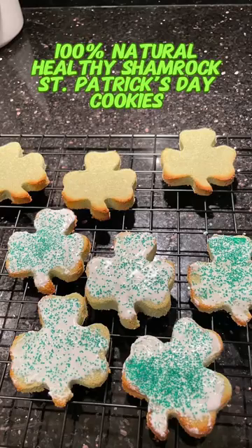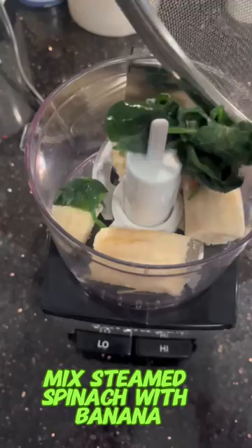Sam Patrick's cookies, anyone? Let's start with a cup of steamed spinach and one banana. Blend the spinach with the banana until creamy.